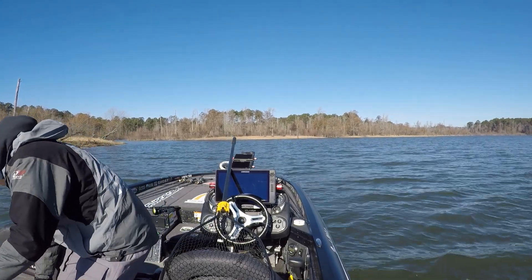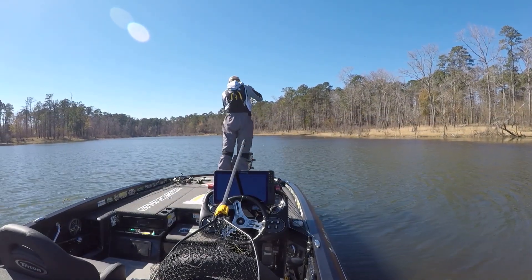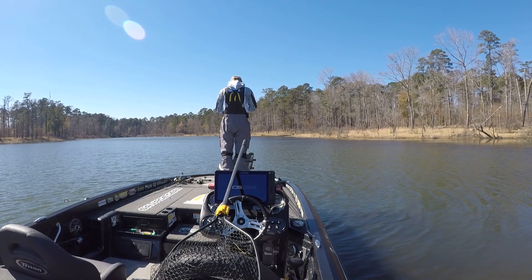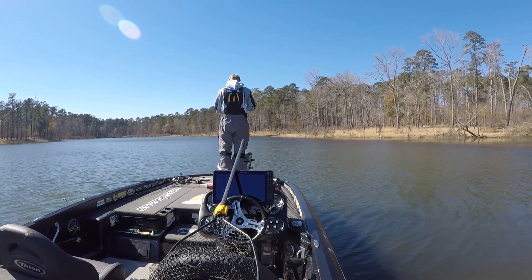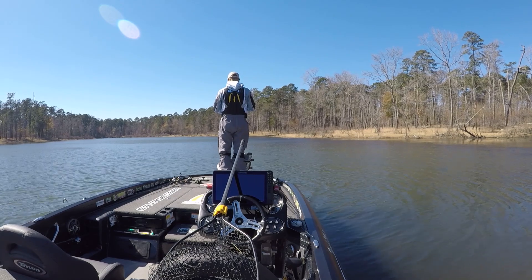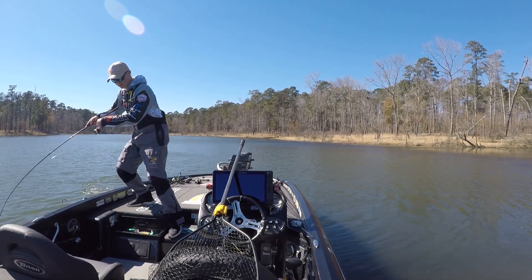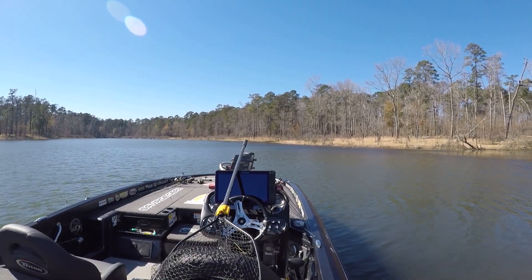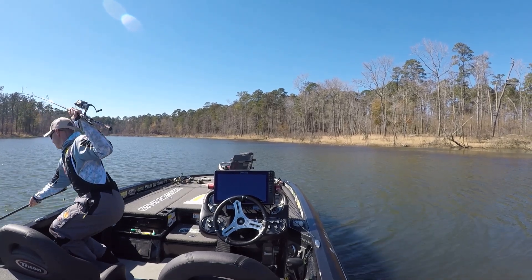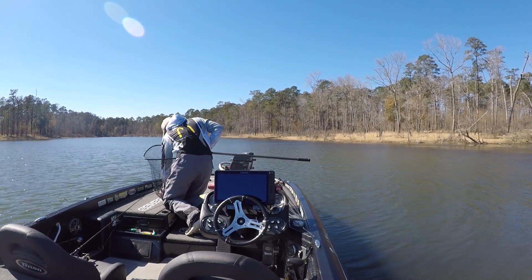I was looking over at a couple of guys — there was a high school tournament going on and they were kind of working in towards me. This spot here is a pretty special little area I found in practice. It had a lot of hydrilla lining the edges of the creek. I can't tell you the actual name — it's down lake from Caney Creek, more towards the dam. This was later in the day, probably around 12:30 or 1 o'clock. I still only had those four fish — this was a crucial fish.